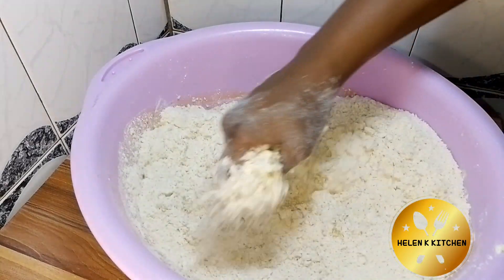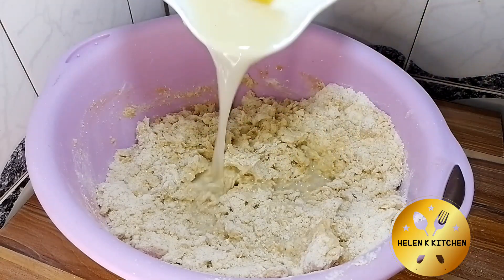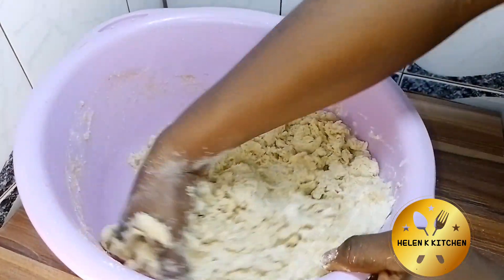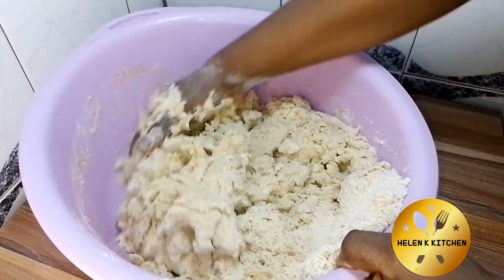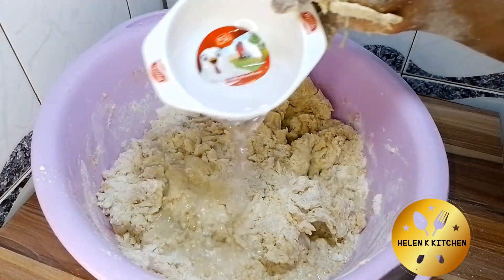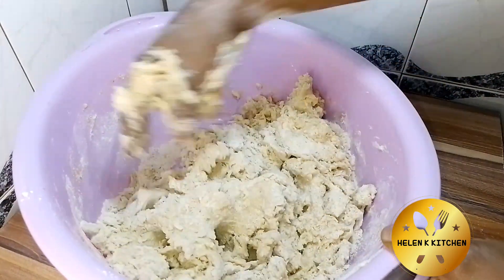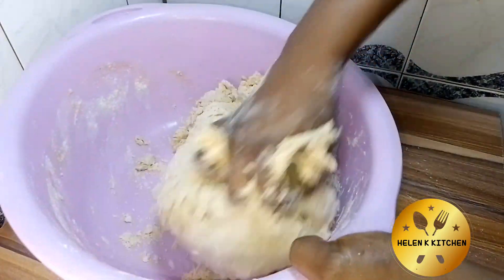The next thing I've added is the egg mixture we made earlier. I rinsed the bowl to add a little more water to the dough, and I prefer to add my water gradually so I don't over-add. I noticed I needed more water and you can see me adding more right here. Just go ahead and mix until it's nicely combined.